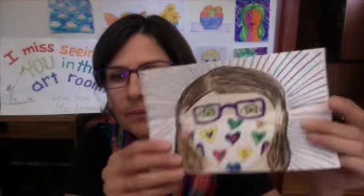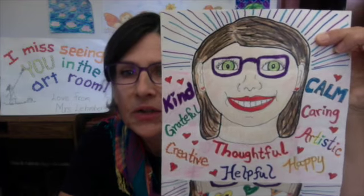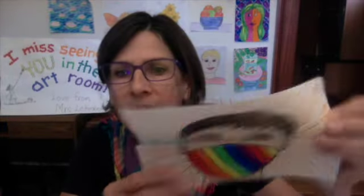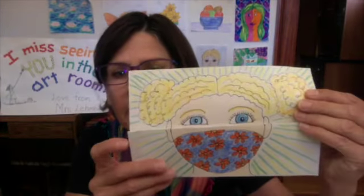This is what we will be creating. It looks like this with a mask on. You unfold it and then you see the entire face and words that describe you. Here is another one — closed, a different style mask, then open. And one more example.